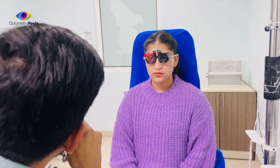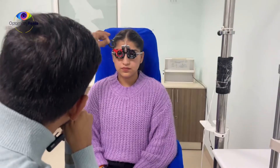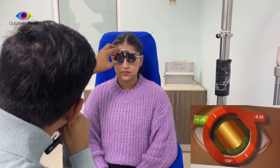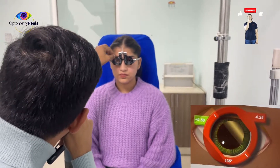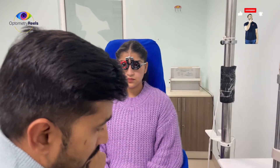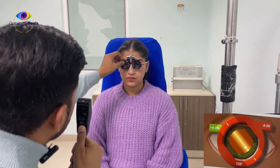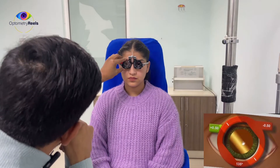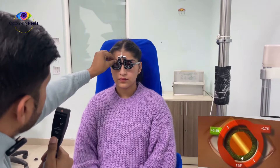So now it's time for me to neutralize the 135 meridian. For 135 I am going to use minus lenses because it is against movement. I still can see some movement, so I will keep on increasing the power of the cylinder until it is getting neutral.